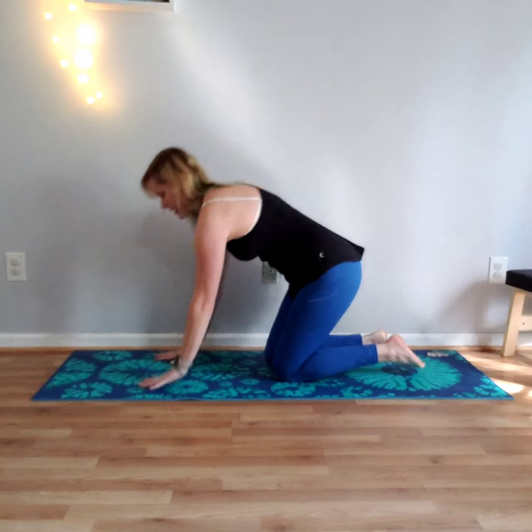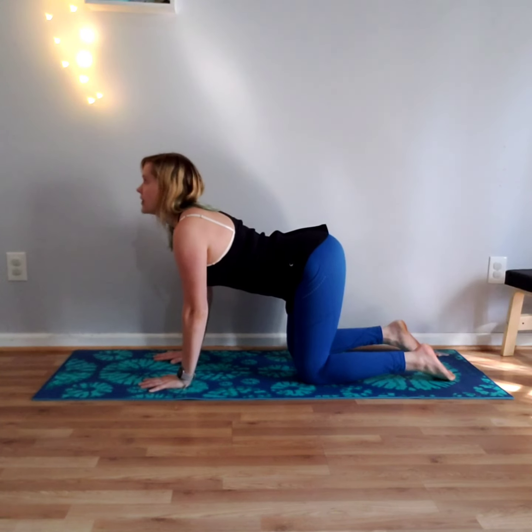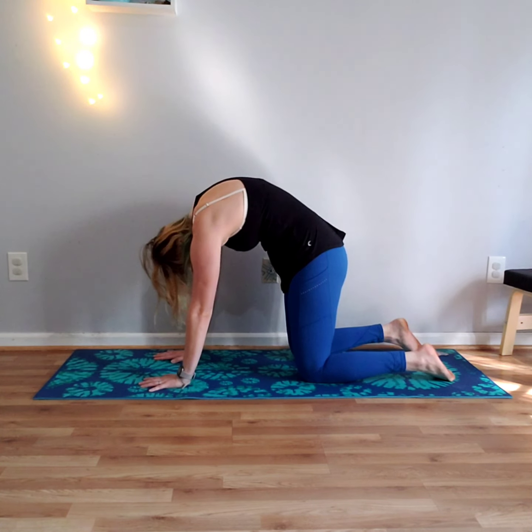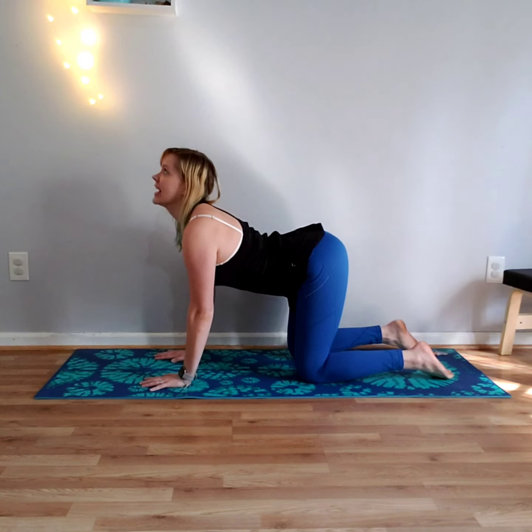It's not something you're just going to do once, but we'll probably run through it only once for the purposes of this video. To get started, let's go ahead and do a quick few cat-cows just to warm up the center of the body. Make sure your knees are underneath your hips, shoulders on top of your wrists, and with your breath just do a few cat-cows.